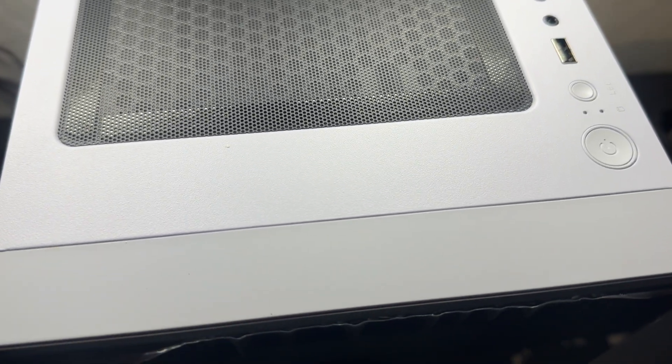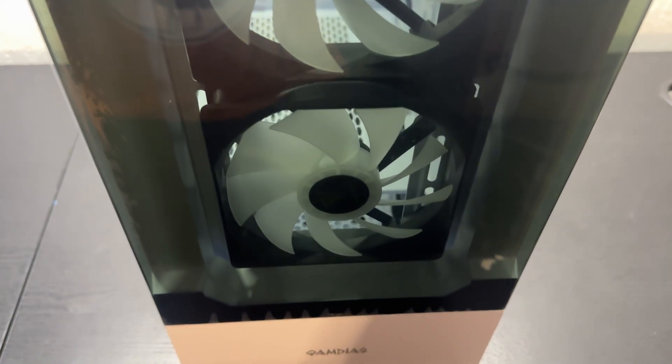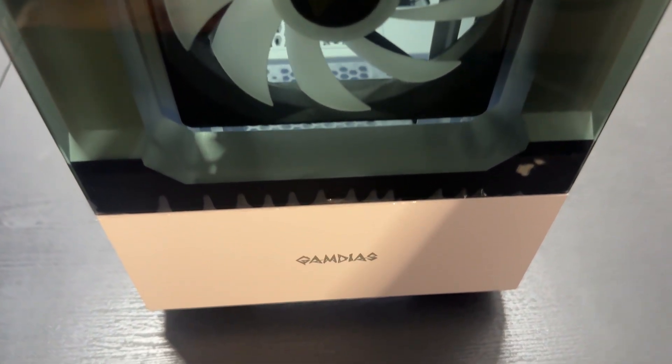The mesh grills on the top and bottom are black as well as the glass is stained black. Now here we have the GamDiaz logo on the front. I also really love how the glass is kind of separated here on the front — it really looks nice and makes it stand out.